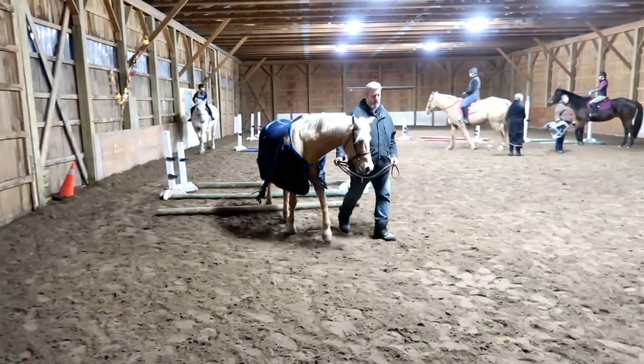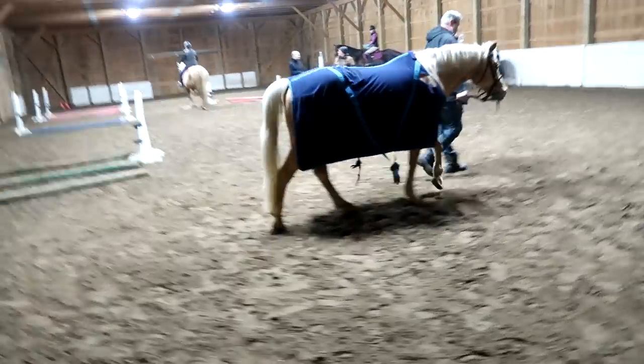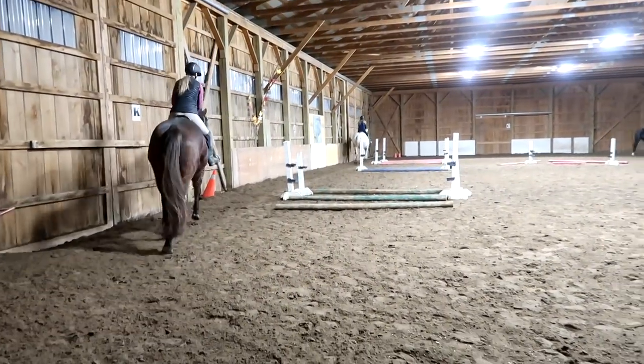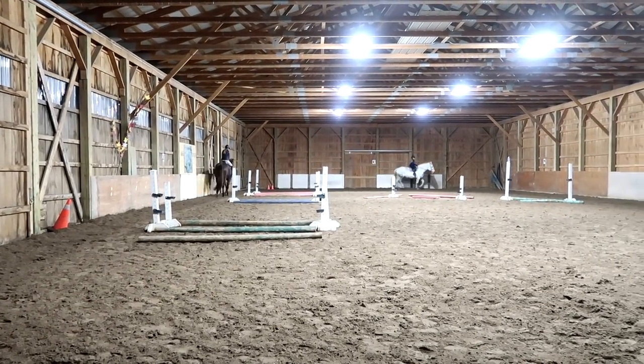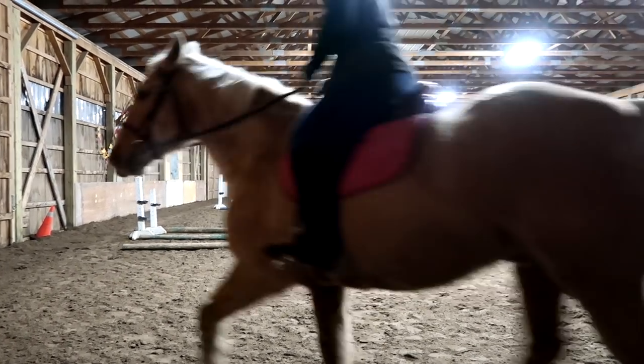I'm exhausted. Are you exhausted from that lesson? We need to get our horses nice coolers that fit them. Support with your outside rein more than your inside. A little more trot. Squeeze instead of kick him — he does not like the kicking. Kissing means canter.